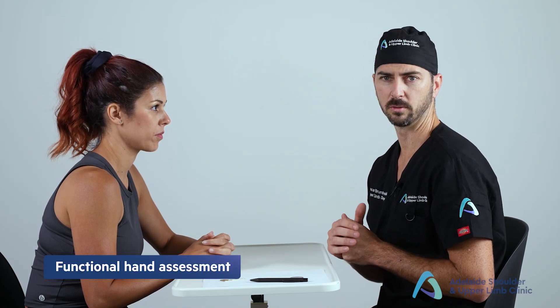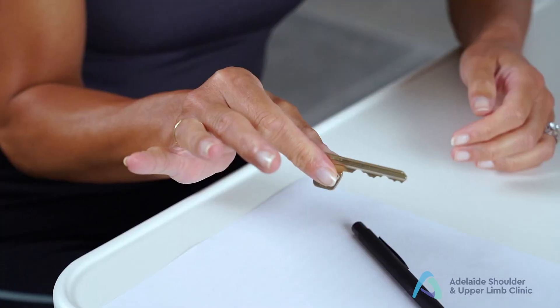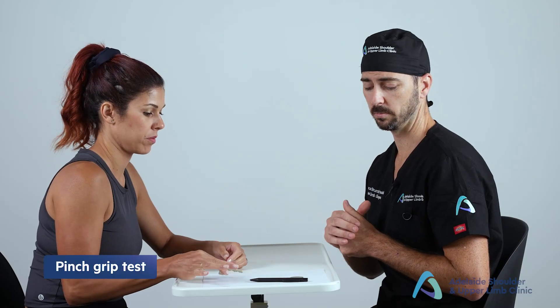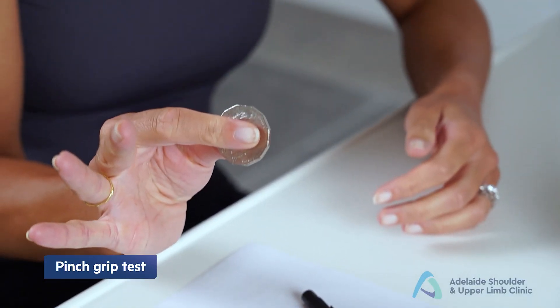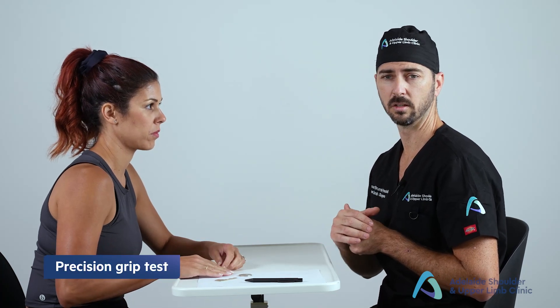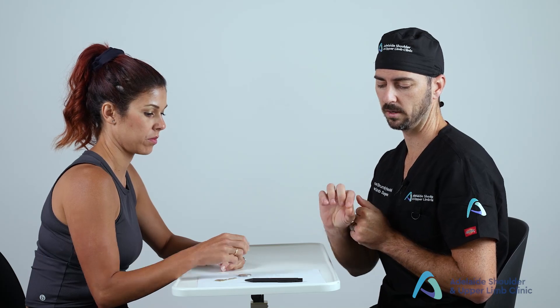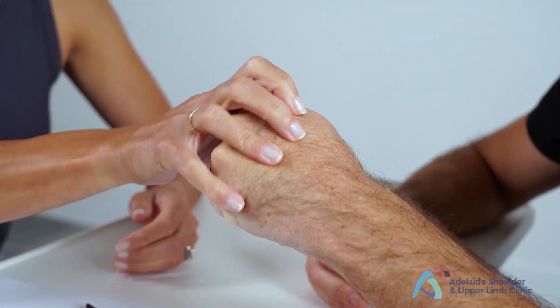Next, perform the special tests, starting with the functional assessment of the hand. First is the lateral pinch or key grip — ask the patient to pick up a key and pretend to turn it in a door lock. Next is the pinch grip — ask the patient to pick up a coin using only their thumb and index finger. Then perform the precision grip test using a pen, asking the patient to pick it up and write their name. Finally, the power grip — ask the patient to use their fist like a doorknob and turn it.